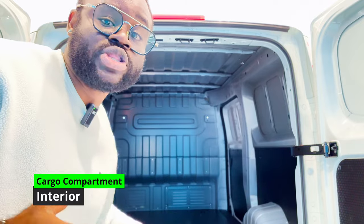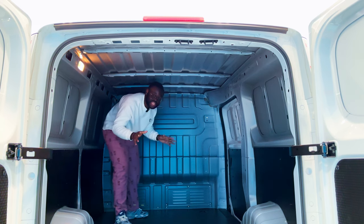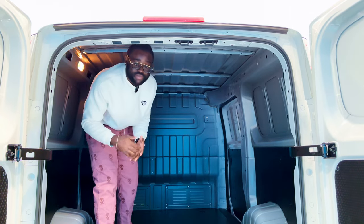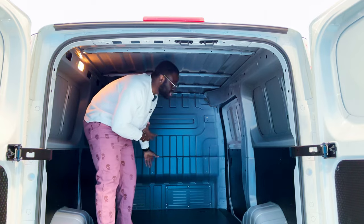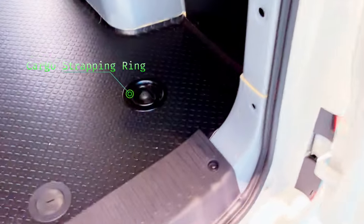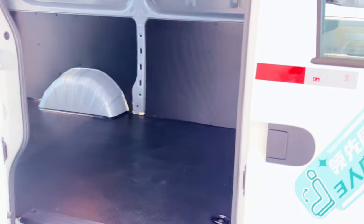The cargo compartment is partitioned off from the cabin with no internal door, which is a drawback. There are four strapping rings on the cargo floor, positioned at four corners, which are standard across all trims and provide safety for goods during transportation. A full spare tire is also included as default on all trims.